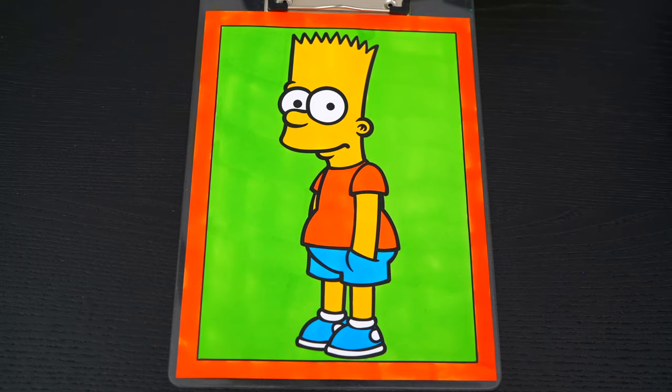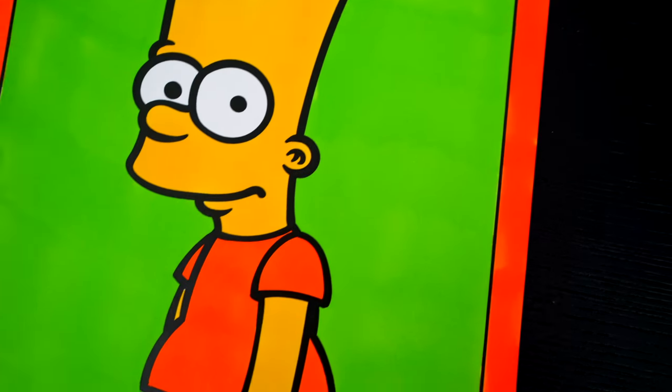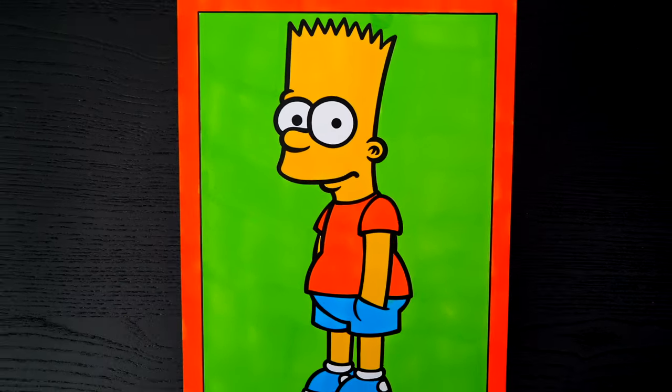Okay, I'm all finished. Wow, this picture turned out so awesome. I love all the bright colors everywhere. And Bart Simpson is just the best.